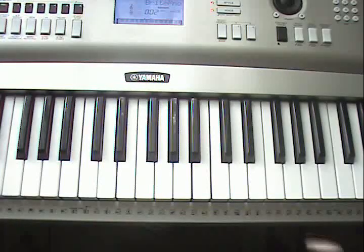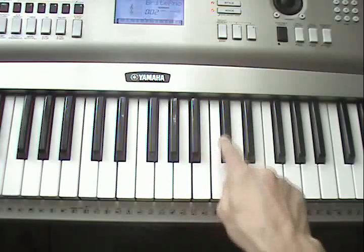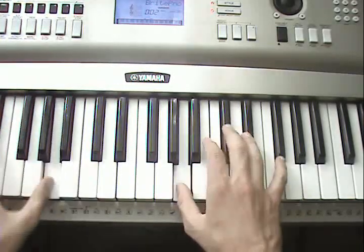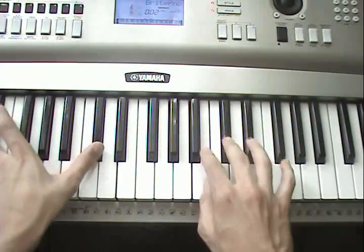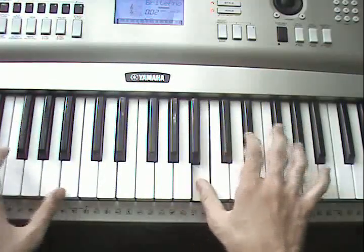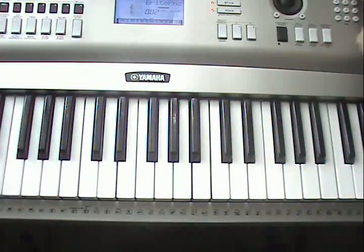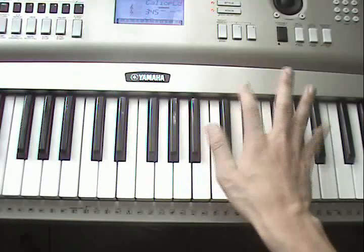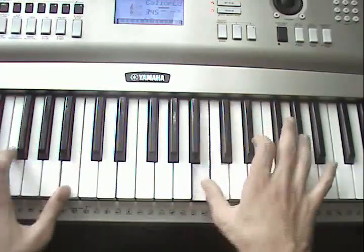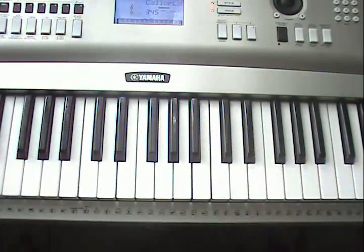There's one more part — the rapping part — which is really easy. And the left hand just follows along. If you have a keyboard, you can actually change the sound. That's how I play Coco Jumbo.